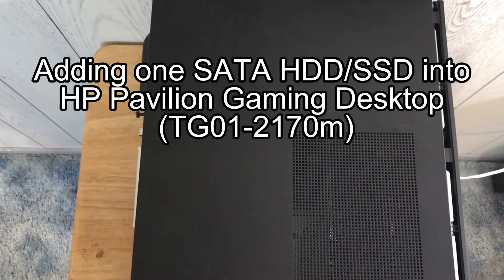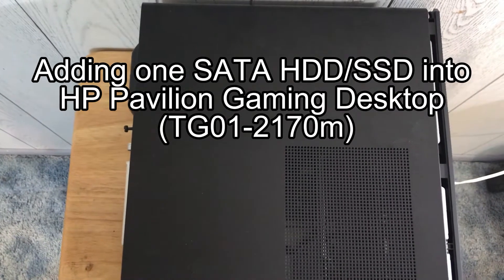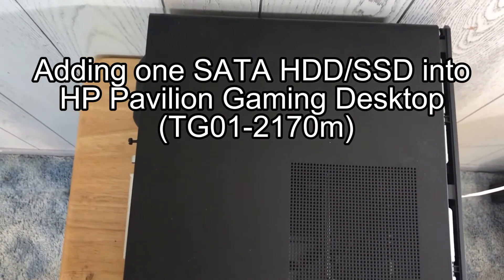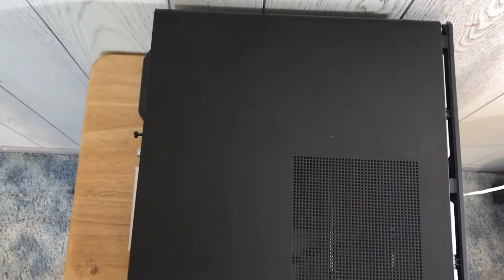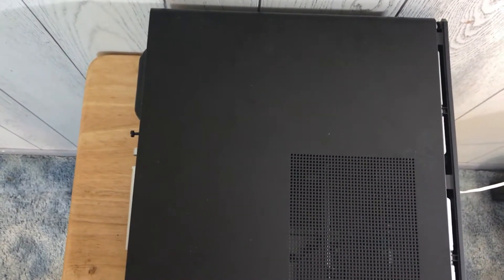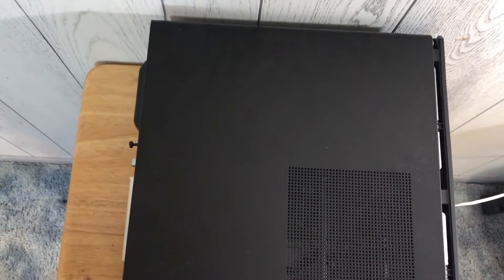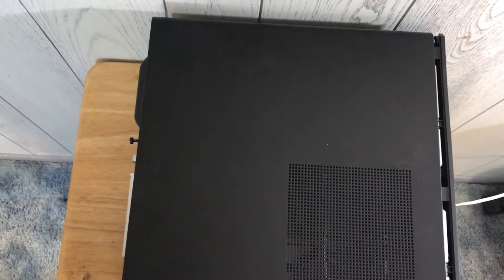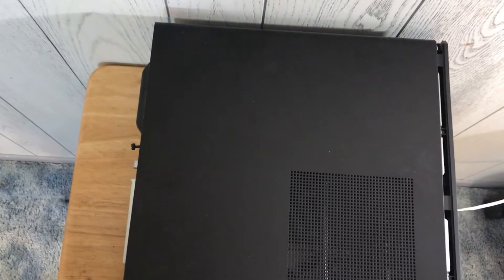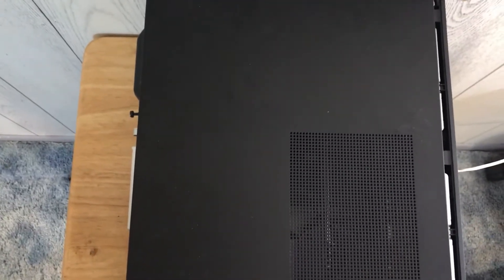Hello guys, welcome back to my channel. Today I'm going to show you how I can add a new SATA hard drive into this PC. HP did not include any extra screws to secure the hard drive, so I must find four screws from somewhere to secure the SATA HDD or SSD. If you don't have any, you can try your local hardware store — they may be your best friend.